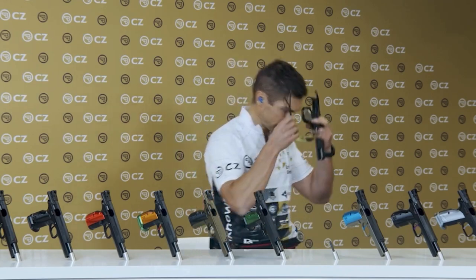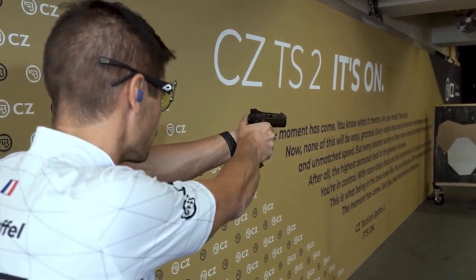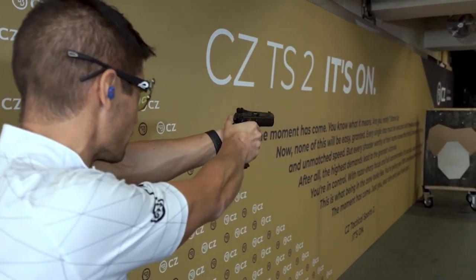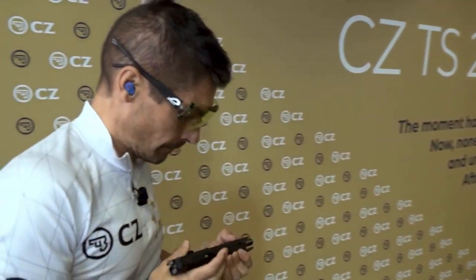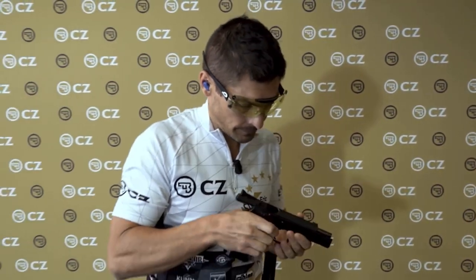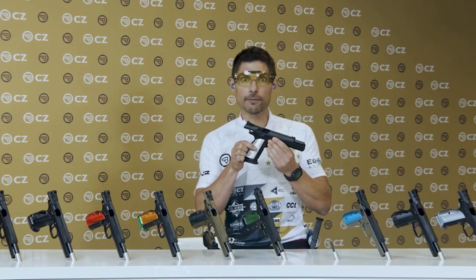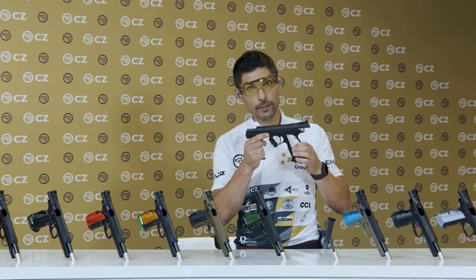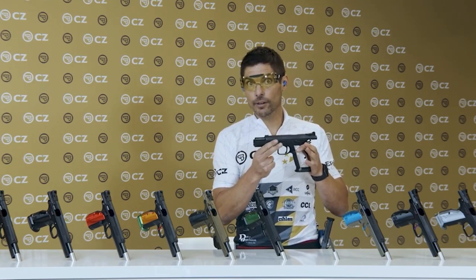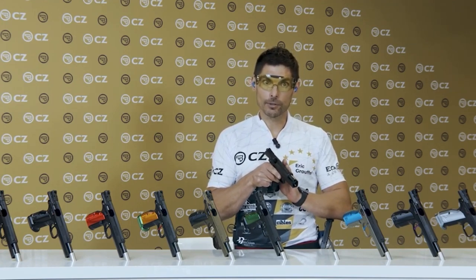Let me show you what it does on the range. This entry-level is an excellent starting pack for IPSC shooters, for beginner shooters, or just target shooting shooters. Make sure you have this one — excellent gun for competition and target shooting.